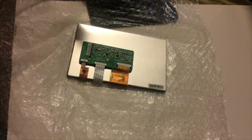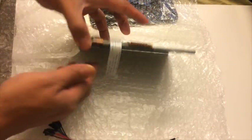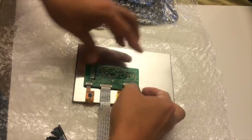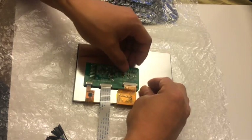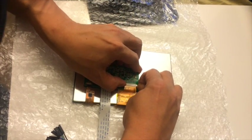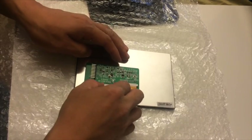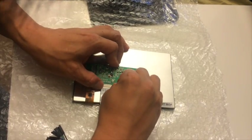So we got the LVDS screen like this. Before we do anything, first we need to make sure the connections are tied, because during shipping the package may, you know, come loose. So we're going to spend a lot of time troubleshooting if we don't. So let's disconnect everything and make sure it's tied.